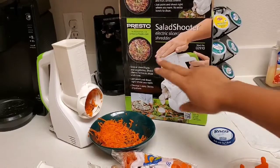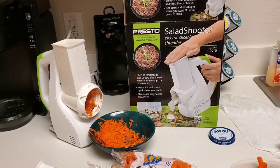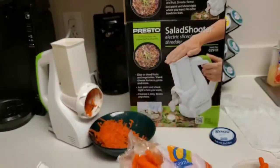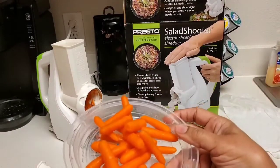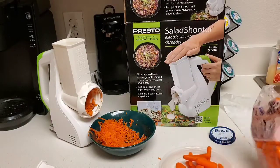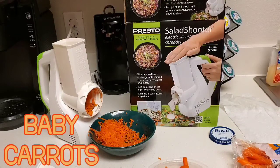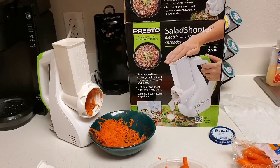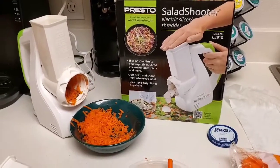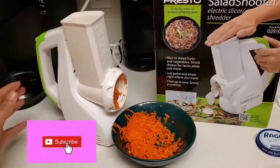We're making coleslaw — not exactly what's shown in the photo, but coleslaw nonetheless. We have our peeled baby carrots washed out of the bag. We're going to cut quite a bit — some for this recipe and some to save for another recipe another day. Let me show you exactly how easy this is.